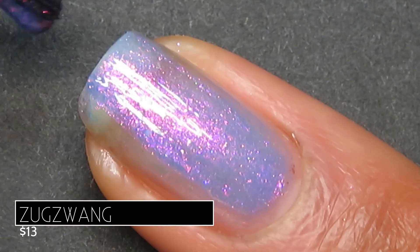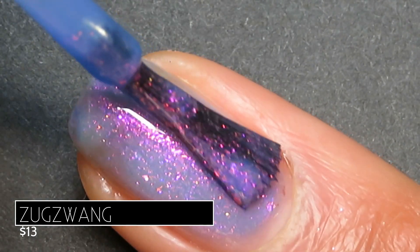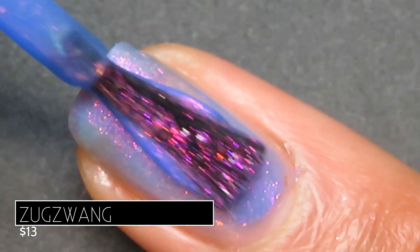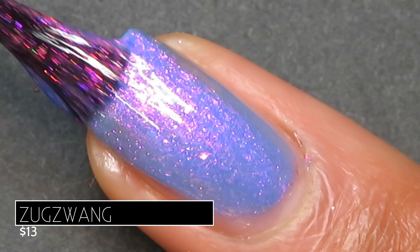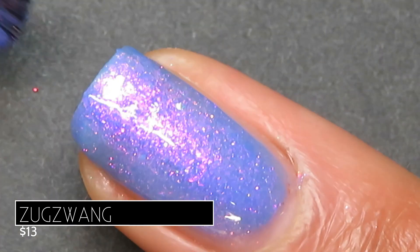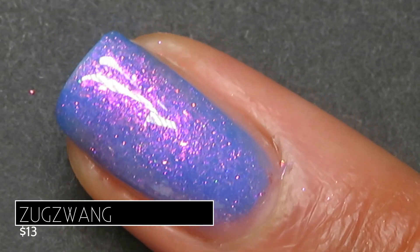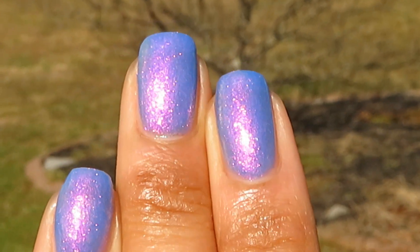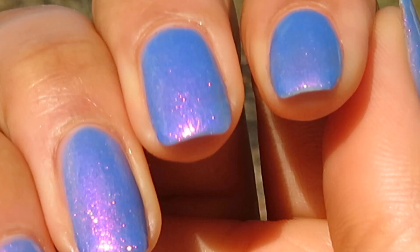It was very sheer on that first coat but I was impressed with how it built up in two. That being said, I did build it up to three. Application was super easy and very smooth, and out in the sun you can kind of see that red shimmer and red flakies shift around a little bit.